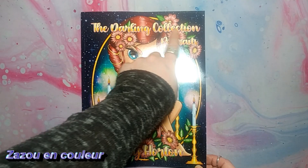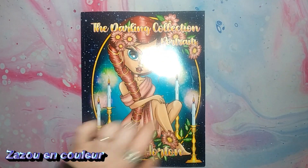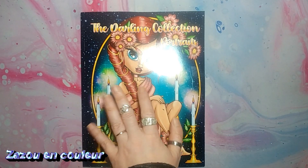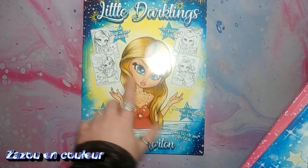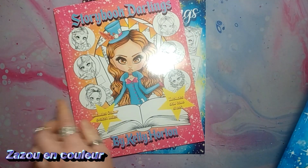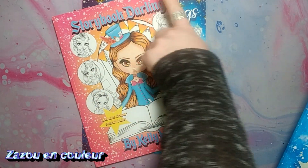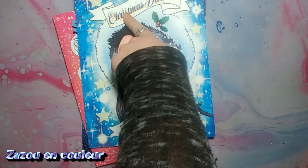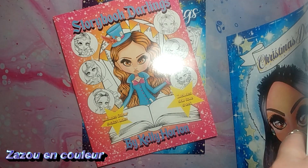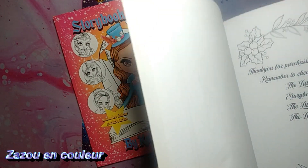Donc, c'est la collection Darling Collection Portrait. Je vous montre ce que je possédais déjà de cet artiste-là, puis après ça je vous fais découvrir ce livre-là. J'avais le Little Darkling, le Storybook Darling et le Christmas Darling. J'en avais un autre que j'avais échangé avec Melissa, puisque je ne les coloriais pas et elle le voulait.